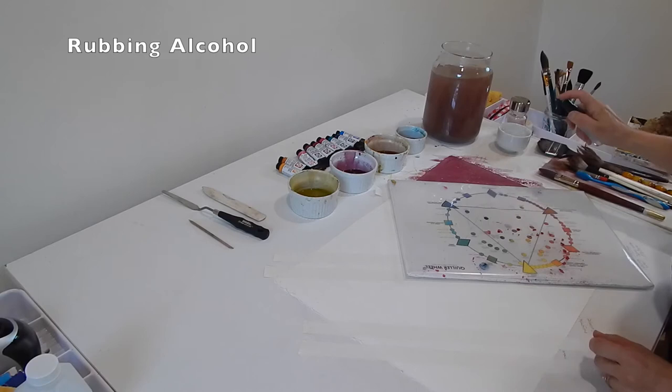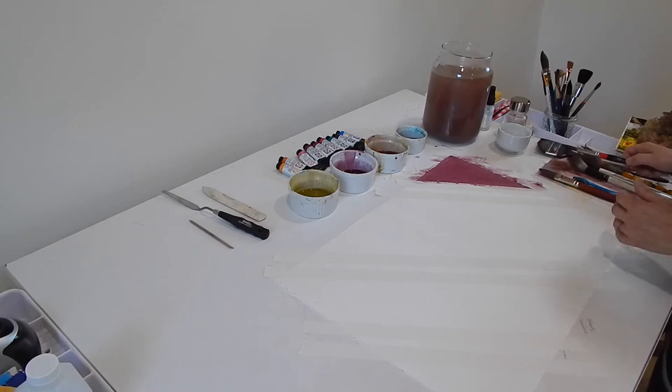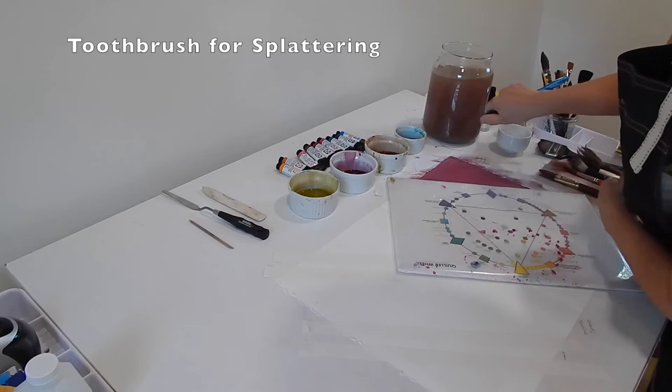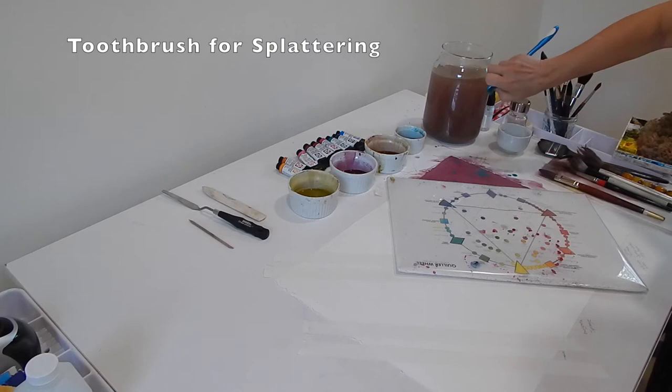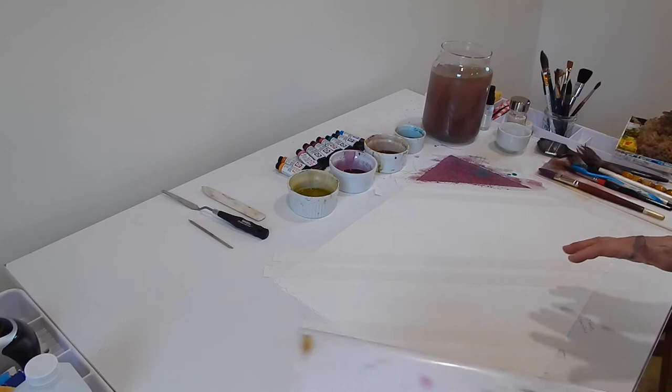Do you see how the alcohol pushed the paint away? It separated it, and it's blending back in, but over time it may keep moving. I'm also going in with blue on a toothbrush to splatter — a drip happened, but drips are okay. Now it's interacting with that alcohol a little more too. It's an interesting effect.